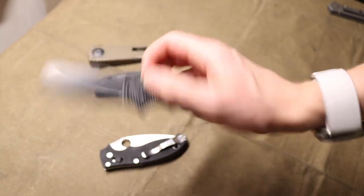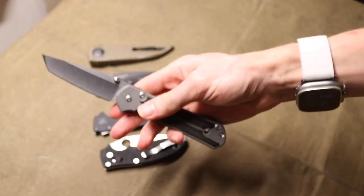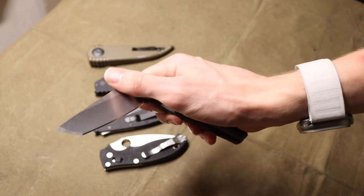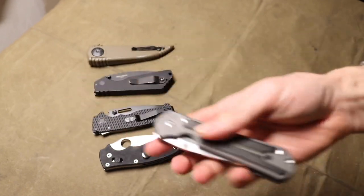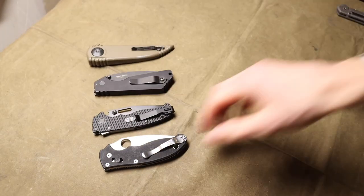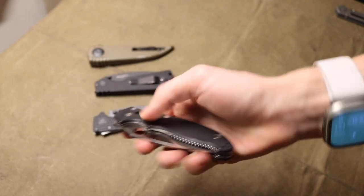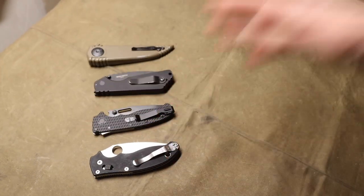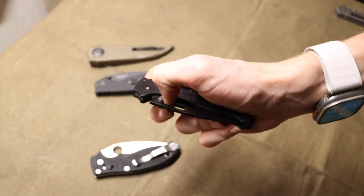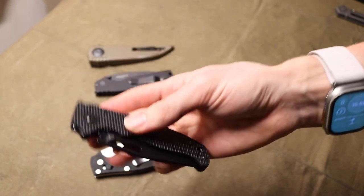I don't actually like frame locks that much as a locking mechanism. I'd much rather have something more one-hand friendly — something I can just swing shut. With a frame lock, you have to depress it and actually close the knife because your finger is in the way of the blade closing. These other lock types are far nicer, easier, and more friendly to just whip shut.